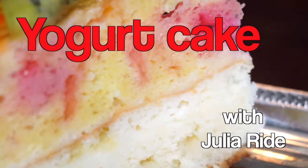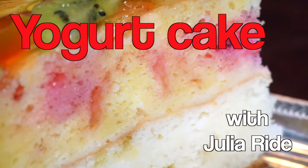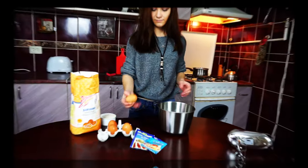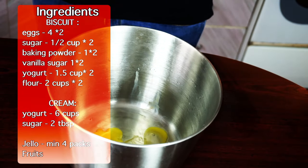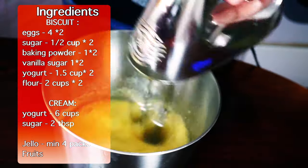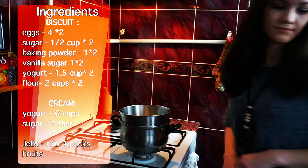Now you are the one who gets a chance to try it out. I will be baking two biscuits for my cake today. To make one, we need to combine four eggs with half a cup of sugar, and I will be using a bain-marie to melt the sugar.